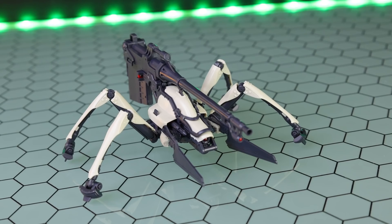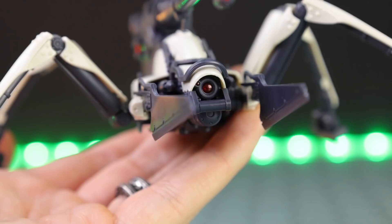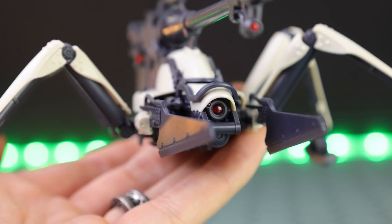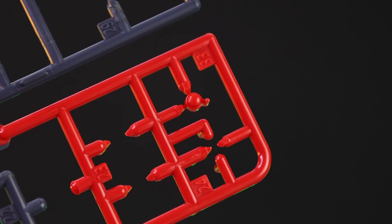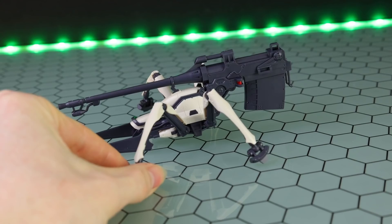Jumping right into the aesthetics — here is the Shin-use version out of the box, put together with no extra effort besides one little thing. The only thing I changed about this kit is I colored in the lens on the front main camera with a red Sharpie. You have two options in the kit: a clear one and one cast in solid red plastic. I went with the clear one and just colored it in with a red Sharpie. Besides that basic change, everything else is right out of box — no panel lining, no nothing.